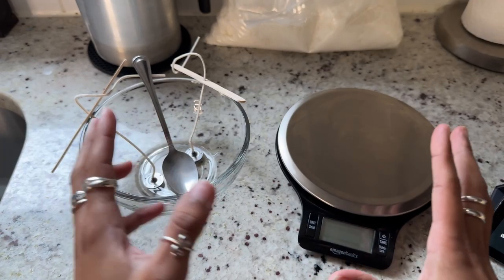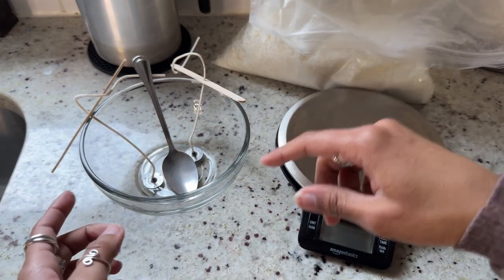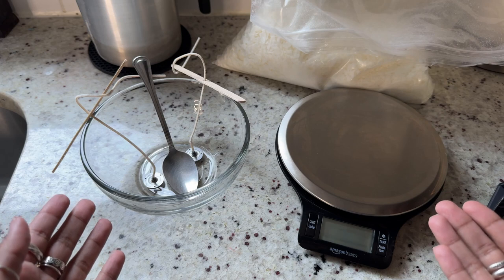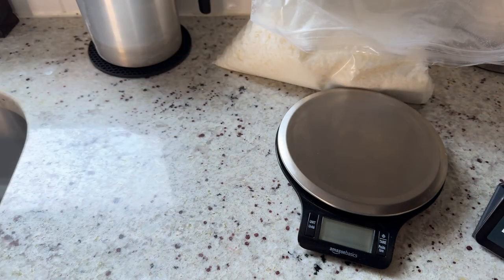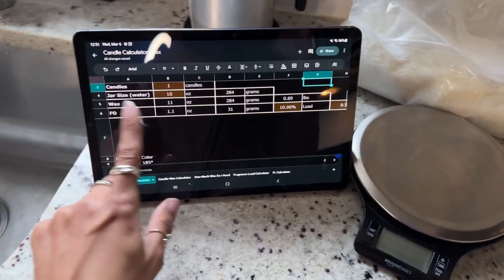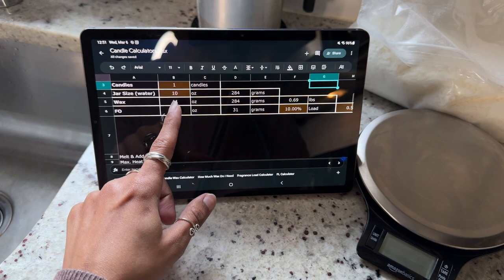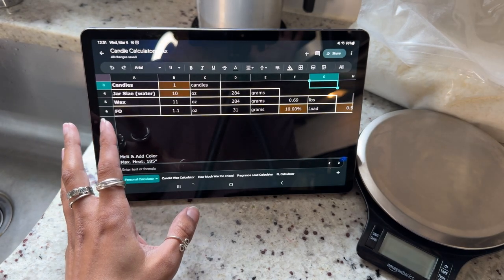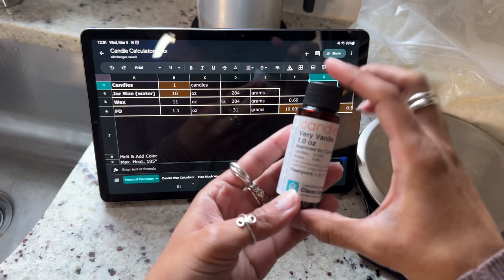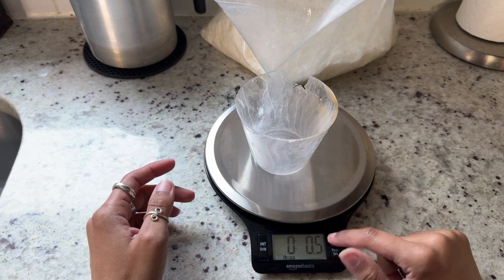To figure out how much wax you'll need, fill your container with water and measure it — you're converting the water amount in ounces to wax in ounces. There's a calculator for this because it's not an exact one-to-one conversion since wax is thicker; the calculator also tells you how much fragrance you'll need based on the desired scent strength. So I'll need 11 ounces of wax and one ounce of fragrance. I'll link the calculator in the description.